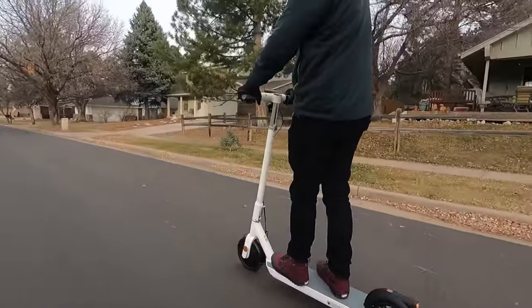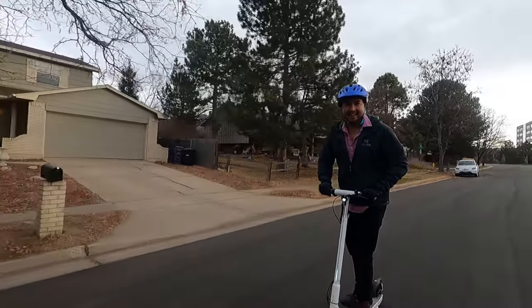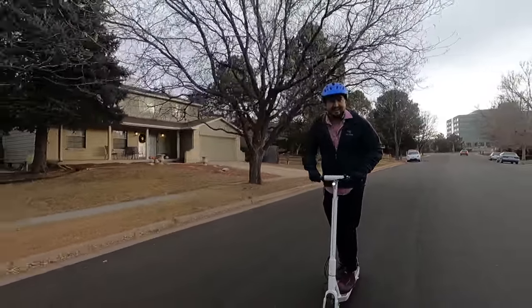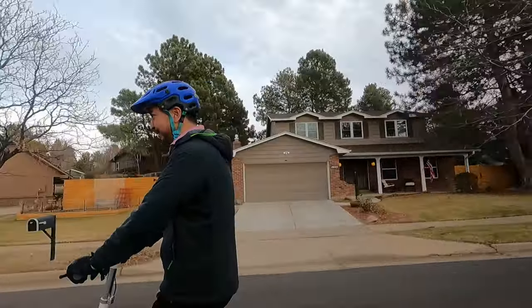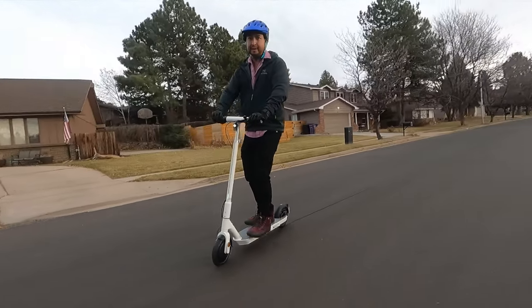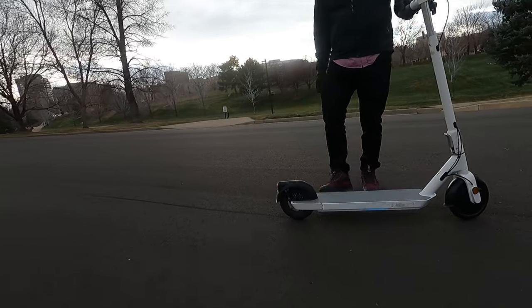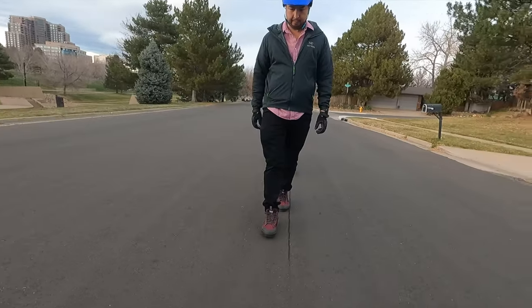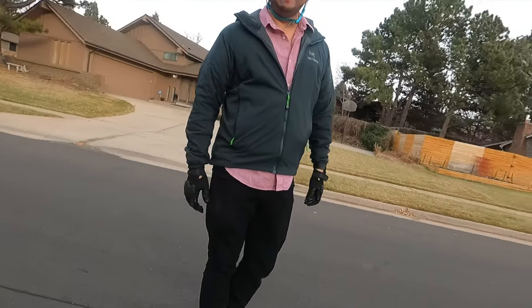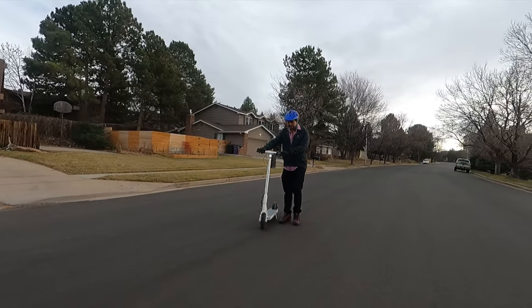We did a high-speed brake test at 15 miles per hour. The spec says stopping distance is less than 32 feet, so we put it to the test. It stopped in about 8 to 10 feet — from 15 to 0, that was pretty good, well within the claimed spec.